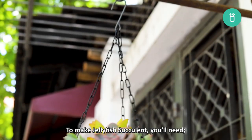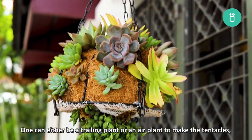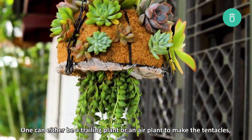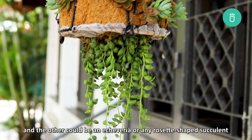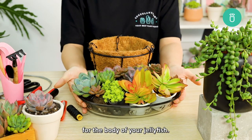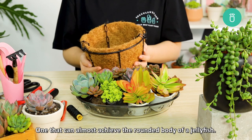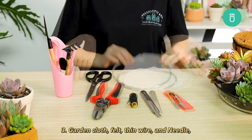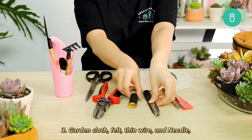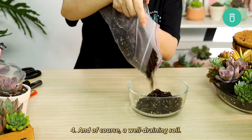To make a jellyfish succulent you need: number one, at least two types of succulents — one can be a trailing plant or any air plant to make the tentacles, and the other could be an echeveria or any rosette-shaped succulent for the body. Number two, the right type of hanging basket that can achieve the round body of a jellyfish. Number three, garden cloth, felt, thin wire, and a needle to help hold your jellyfish in place, and of course a well-draining soil.